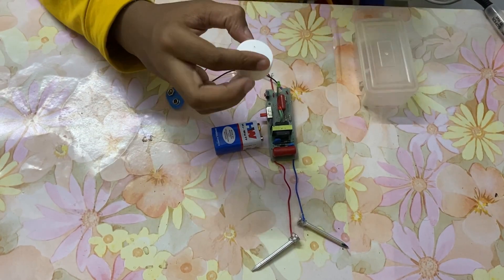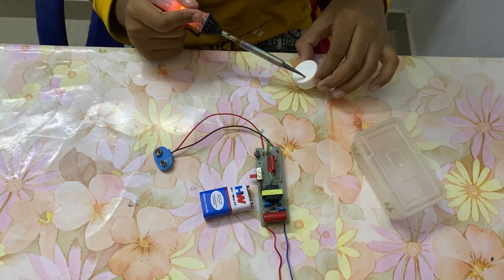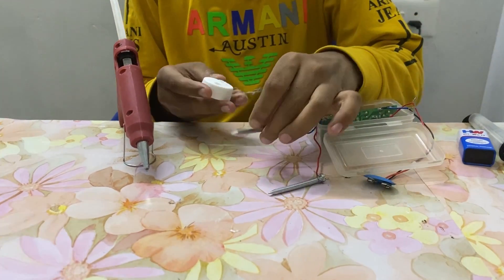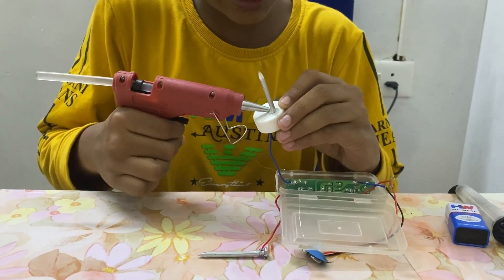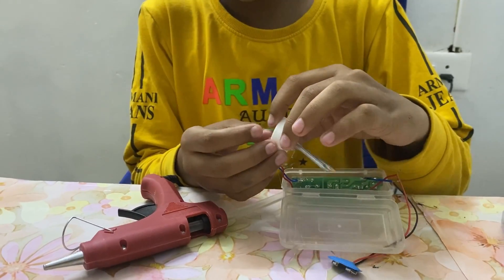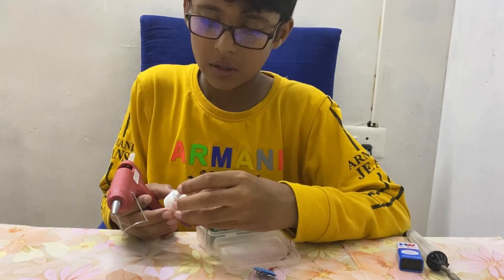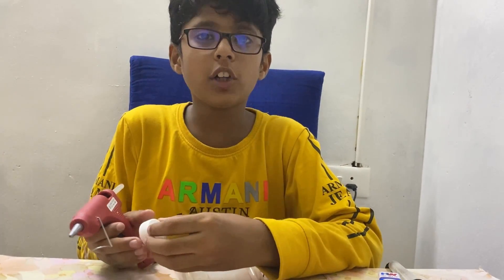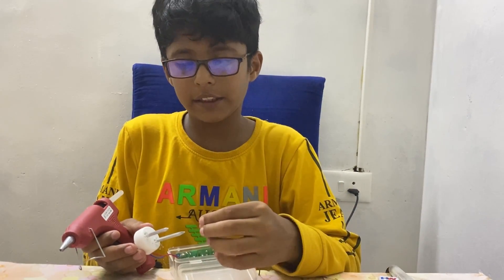We also need a bottle cap to insert the screws. Take the soldering iron and put two holes in it. Now take the two screws and leave each screw inside the cap, then fix it using a hot glue gun. In this, I have used bigger screws. If you have smaller screws, you can use those also. Due to lockdown, I couldn't buy small screws, so I am using big screws because they are available at home.